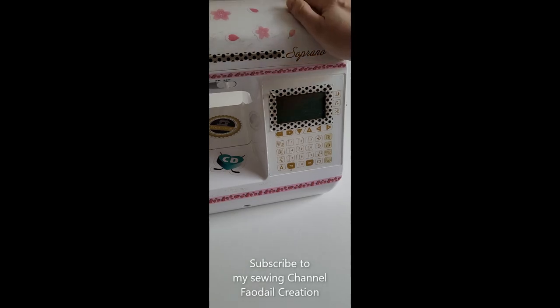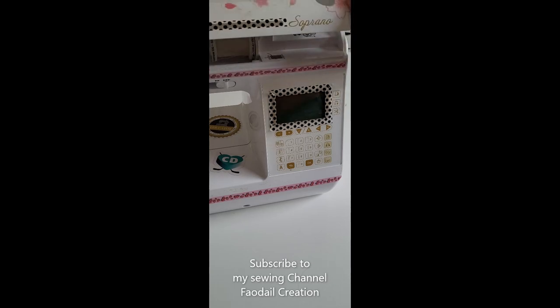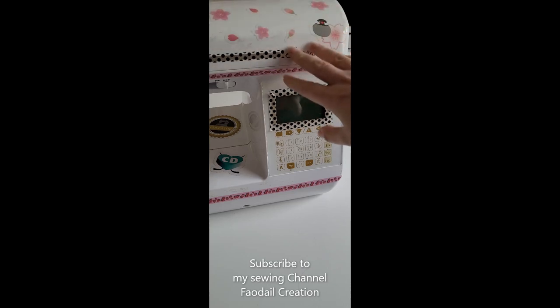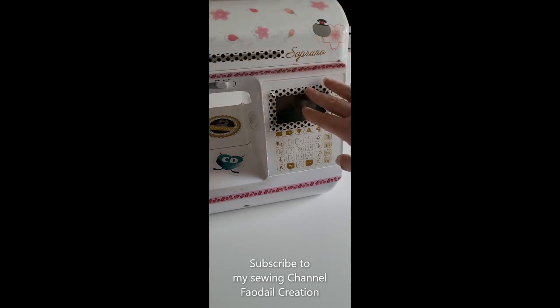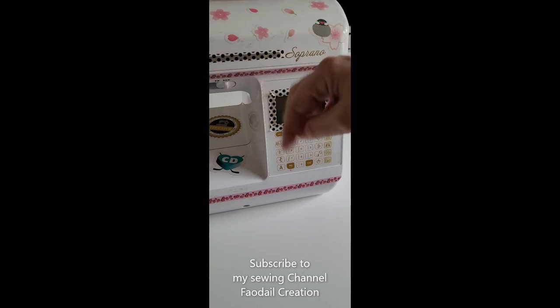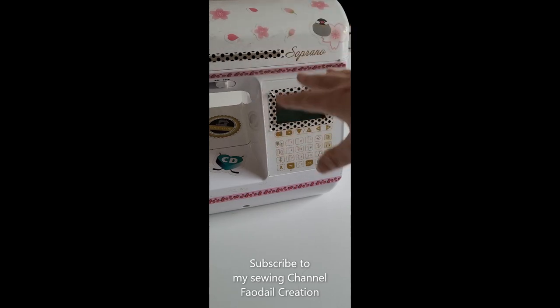Do you have a Baby Lock Soprano? Well, I do too, and I film lots and lots of sewing tutorials on my Baby Lock Soprano. I have over 300 sewing and quilting tutorials using my Baby Lock Soprano, so go check out my sewing channel with lots and lots of sewing tutorials on the Baby Lock Soprano.